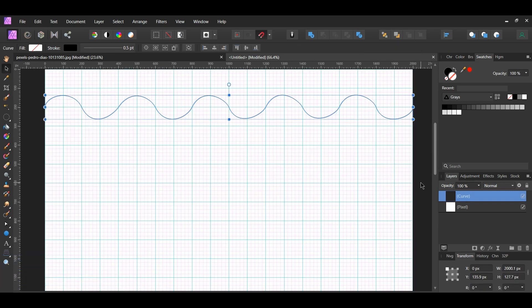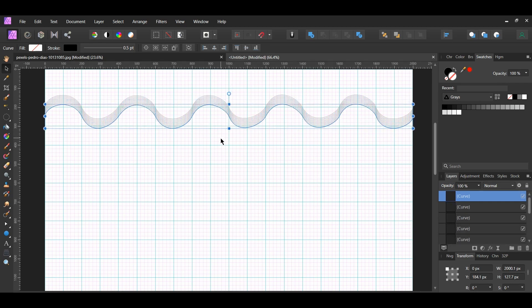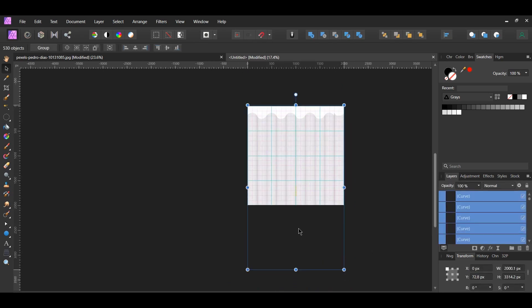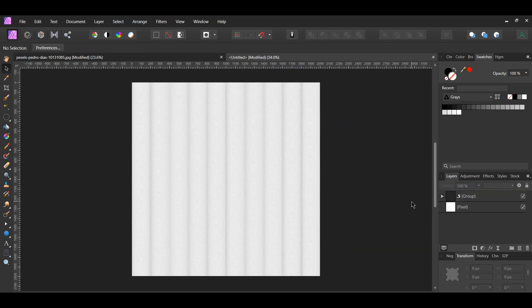Grab the Move tool from the Tools panel and turn off Snapping. Press and hold Ctrl and Shift, then drag a copy of the line a little below the original. Press Ctrl and J multiple times until the duplicated lines reach the bottom of the document — zoom out if you need to see the lines. After that, select all the lines and arrange them as shown on screen. Go to the View menu and click Show Grid to remove the grid. Then select all the lines and press Ctrl and G to group them together. Label this group '0.5' in the Layers panel. Make sure the white fill pixel layer isn't inside the group — remove it if it is.